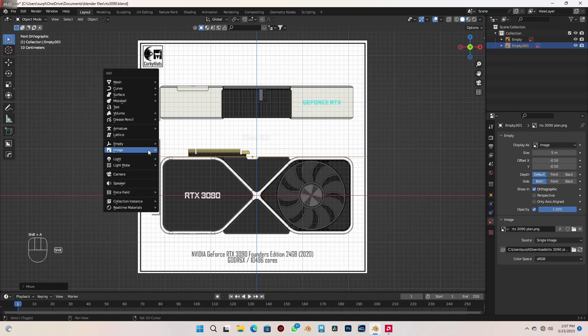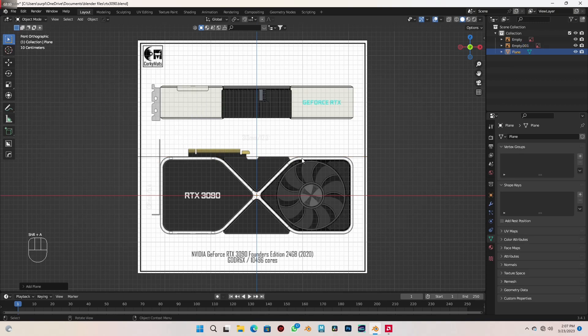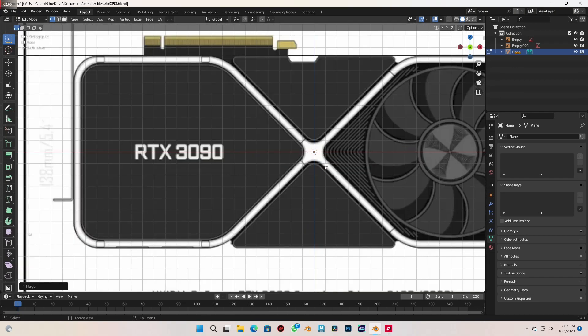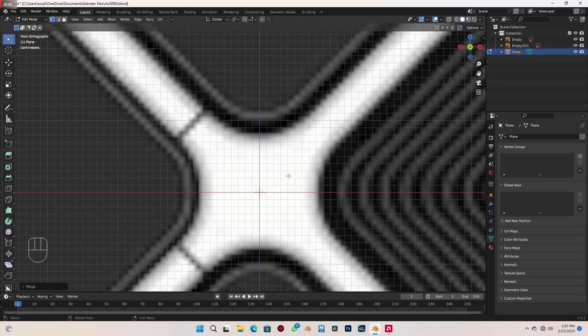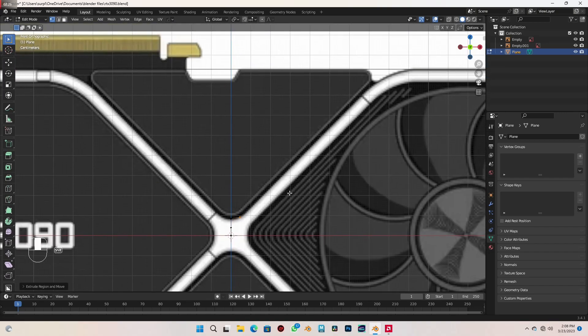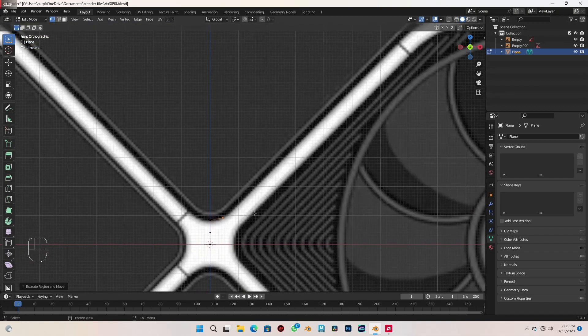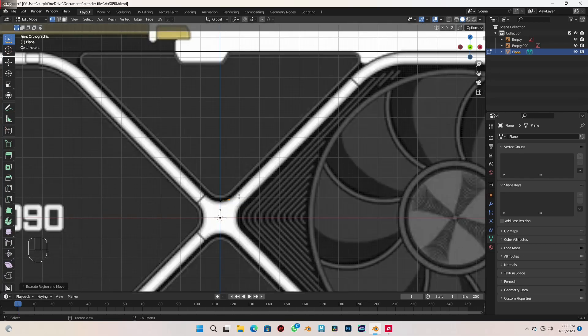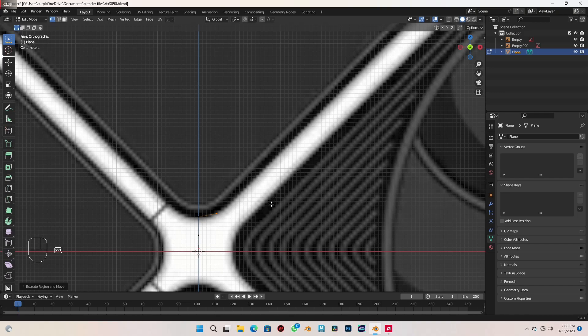Let's begin. Ctrl+A — I want to add a plane. Tab to go into edit mode. I'll press M and select Merge at Center. Pressing E to extrude along the Z, I'll move it to this point and move it again to this point. I want us to align each vertex on the edge of the white part of this GPU. We're going to align it to some points and then use a mirror modifier to make things easier.